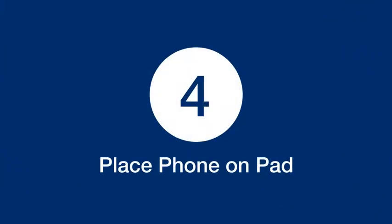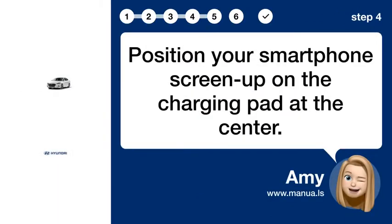Step 4: Place phone on pad. Position your smartphone screen-up on the charging pad at the center.